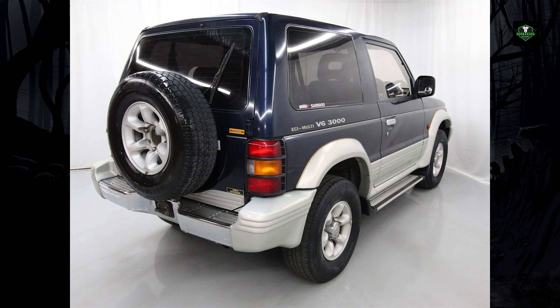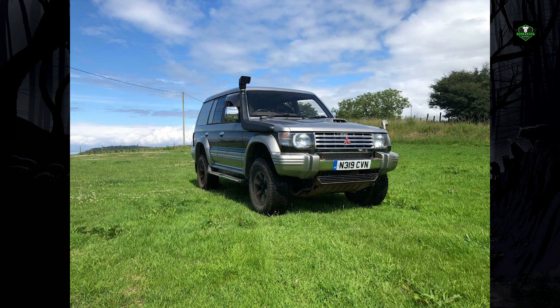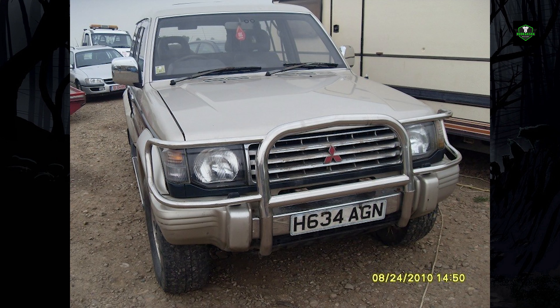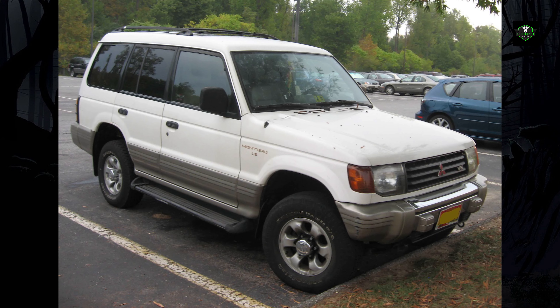The second generation also saw the introduction of Super Select 4WD, known as Active Track 4WD in some markets, multi-mode ABS, and electronic shock absorbers, which were a first on Japanese 4WD vehicles. SS4 was groundbreaking in that it combined the advantages of part-time and full-time 4WD with four available options.